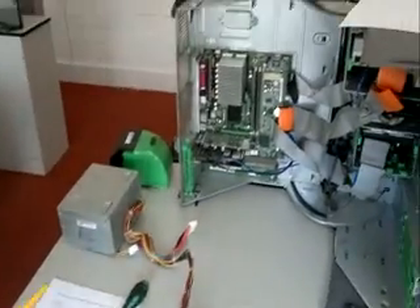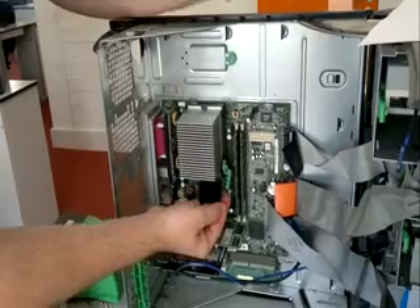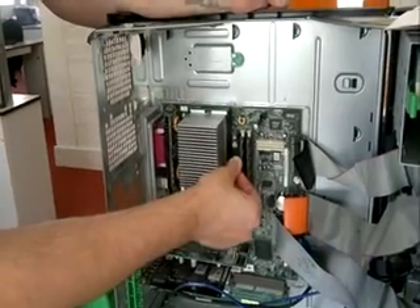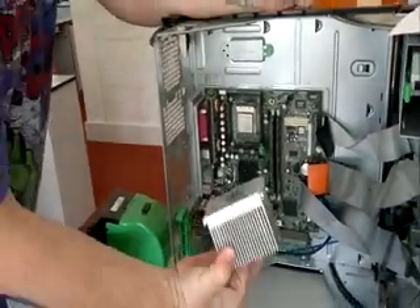Number three, the heatsink — the CPU heatsink. You can see this green lever here that's holding the heatsink in place. If I just operate the green lever, the heatsink should come out fairly easily. There's the heatsink.